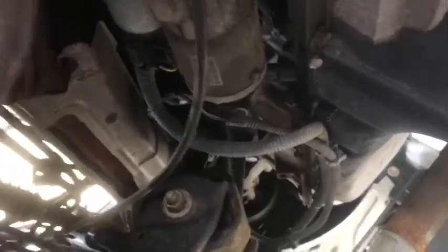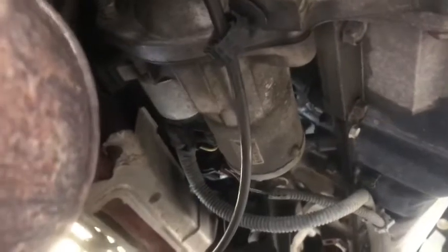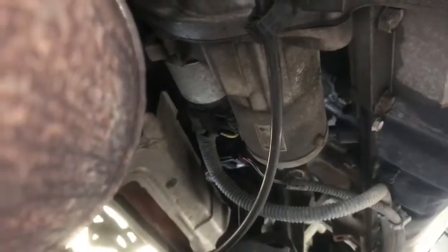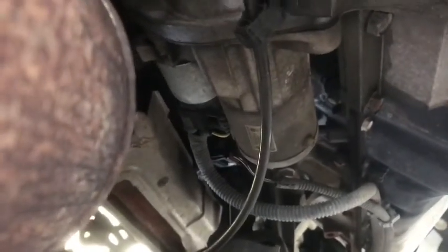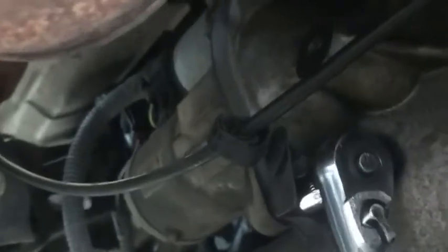I'm doing this solo here. You're going to have a bolt right here and then another bolt right there — two bolts total. For this bottom bolt, the extension was too long and I was losing leverage on it. I didn't want to strip anything, so I took the extension off. On the bottom bolt, unless you have a big ratchet head, I wouldn't suggest using the extension on that part.